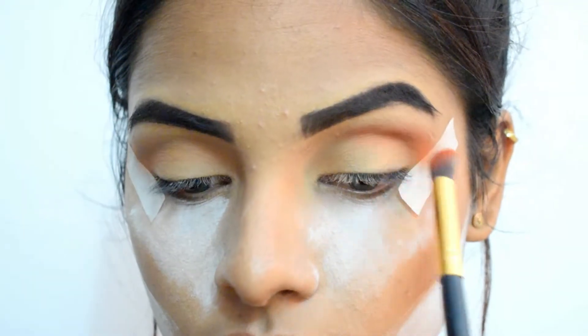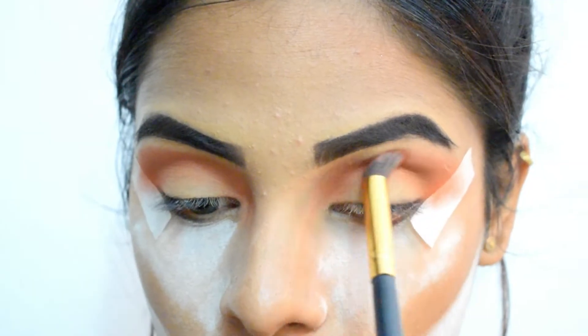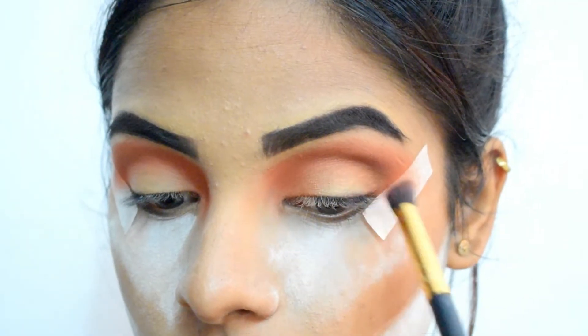Next, I'm depositing this bright orange shade above my crease area and blending it nicely. This shade gives a very fall, autumn kind of vibe. And to add a little dimension, I'm adding a shimmery brown shade on the outer corner of my lids.